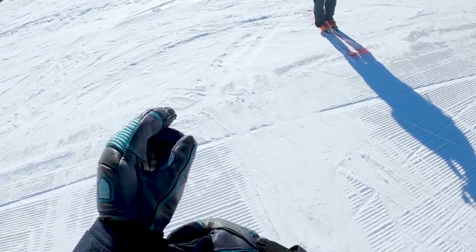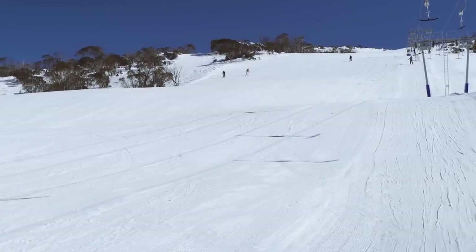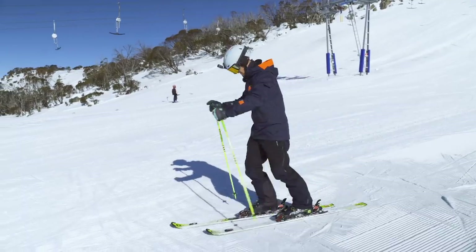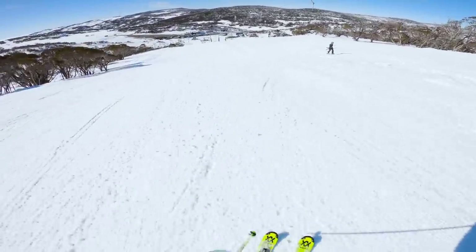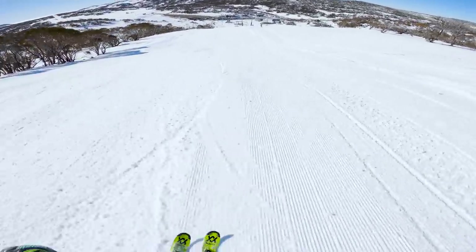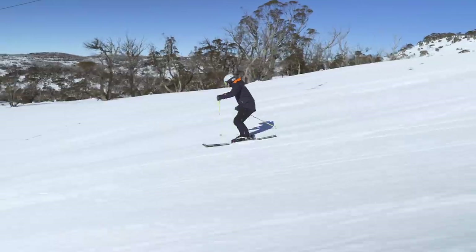This run isn't the same slope all the way down — it dips up and down. So that'll be a good challenge to see if I can stay at that rhythm. Let's get a little speed up. I'm going to set the rhythm now.